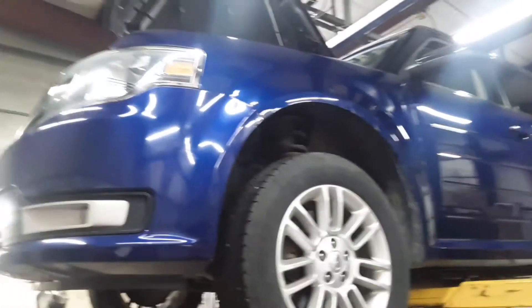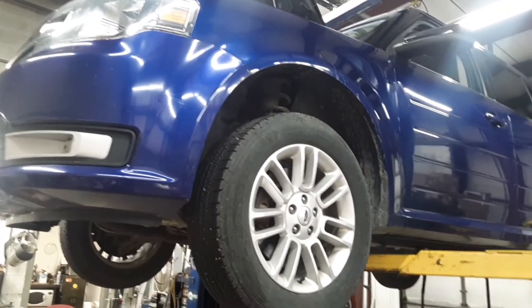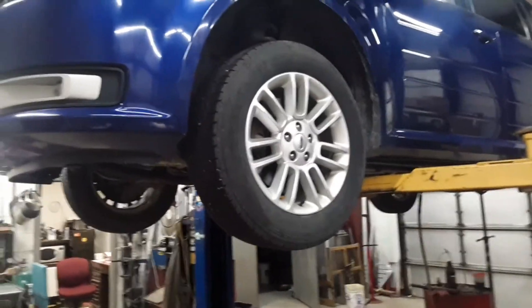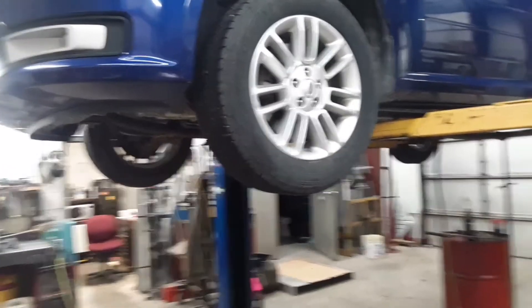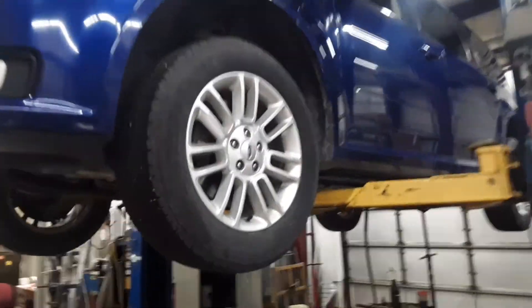On the 2013 Ford Flex 3.3 liter all-wheel drive, I used a 23/64 drill bit and an eighth-inch pipe tap, then put a brass pipe plug in it. If any of you guys run across this situation, that's what I did.